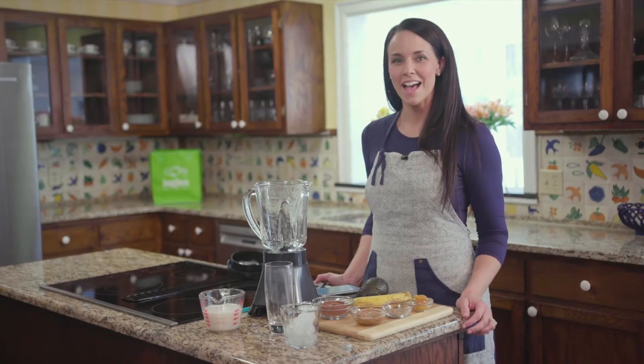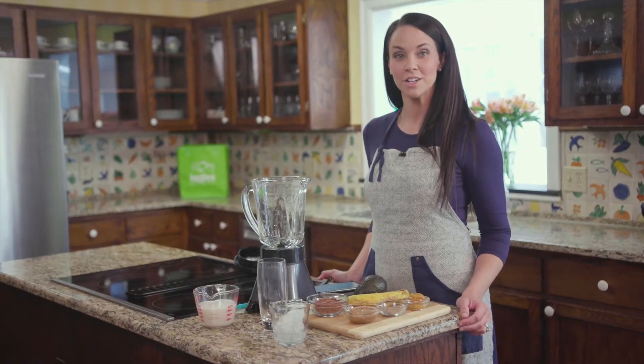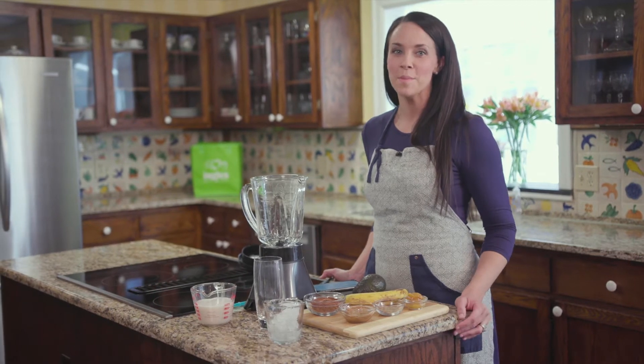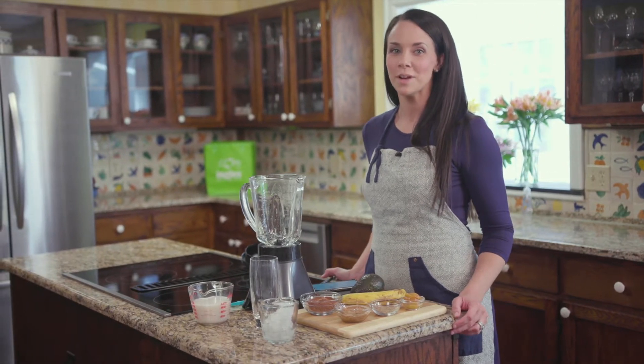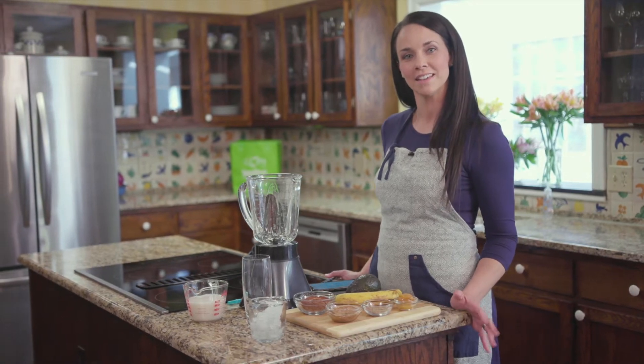Welcome to the Ingles table. I'm Angela Ramsey from the Ingles I Know. Today I'm sharing a great energy-boosting shake made up of 100% great ingredients from our local Ingles. This is my chocolate flax shake.